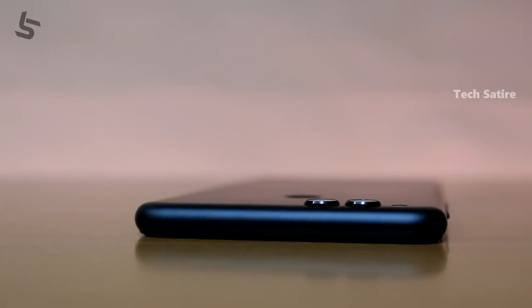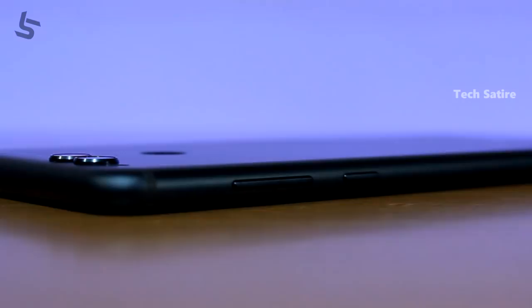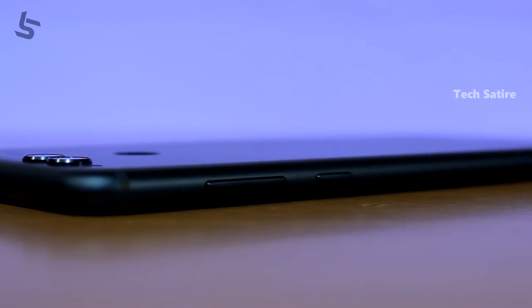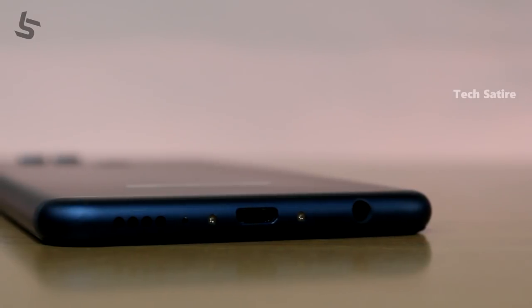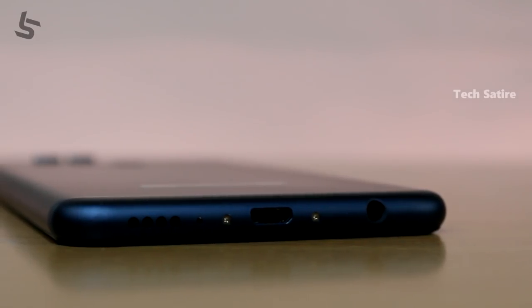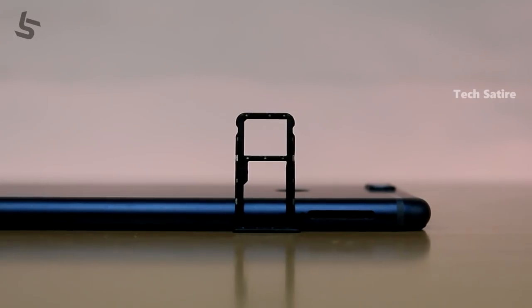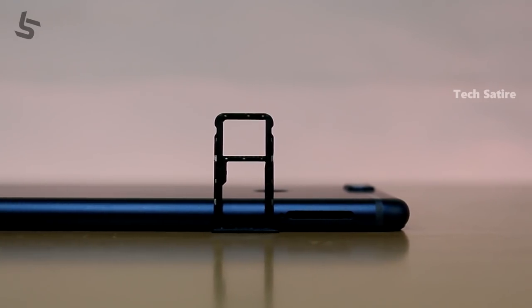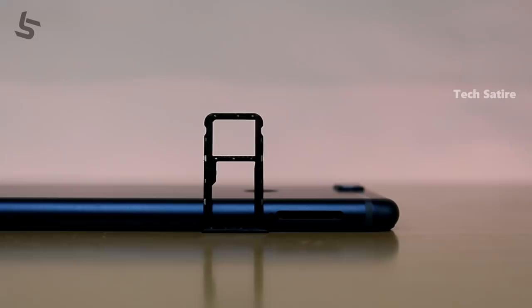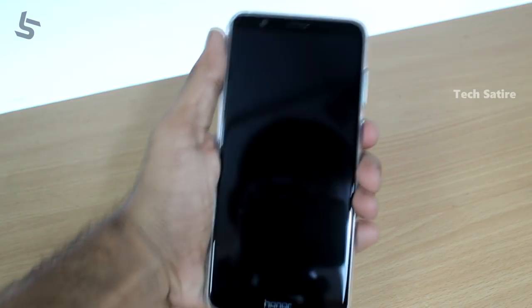Secondary noise cancellation microphone. Volume buttons. Power button. 3.5mm headphone jack. Micro USB charging port. Single speaker. This is a hybrid SIM slot — you can use one SIM card with a micro SD card.